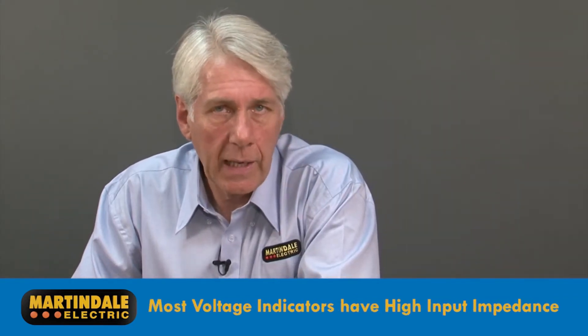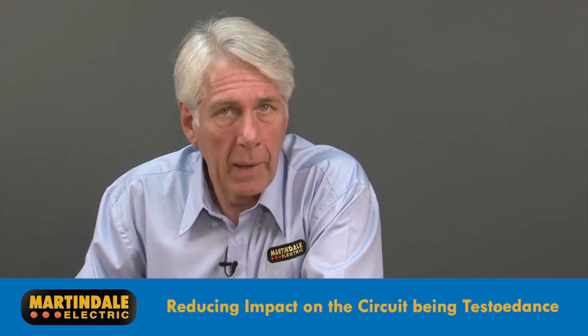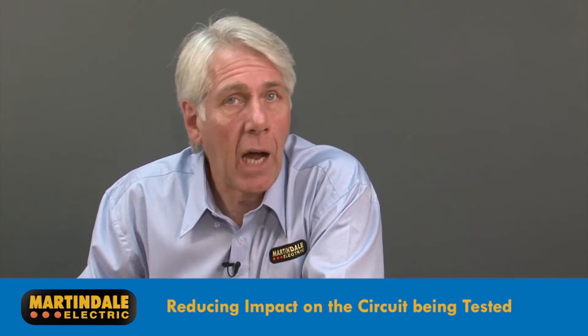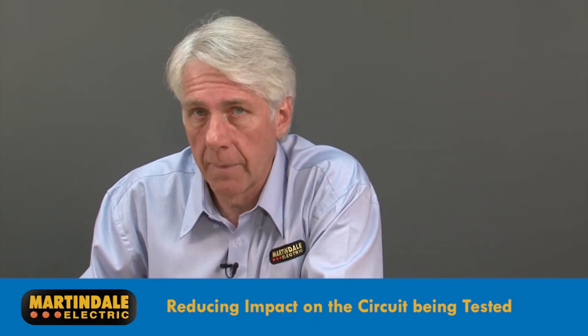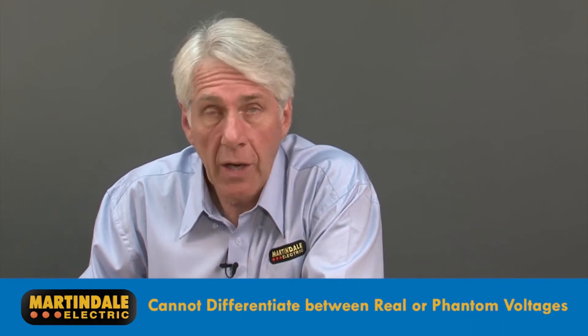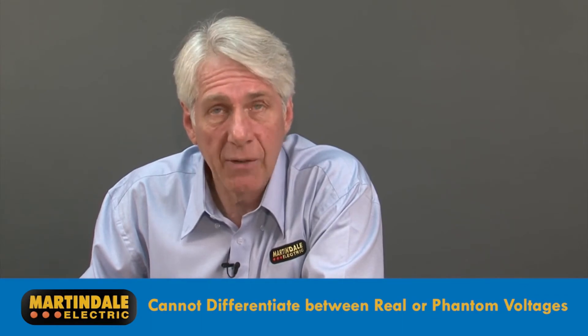Most voltage indicators available today have high input impedances so that when placed across a circuit for measurement they have little impact on the circuit performance, avoiding unwanted trip outs and problems with sensitive electronics and control circuits. Because of this, they cannot differentiate between a real voltage and a phantom one, perhaps one caused by inductive or capacitive coupling.